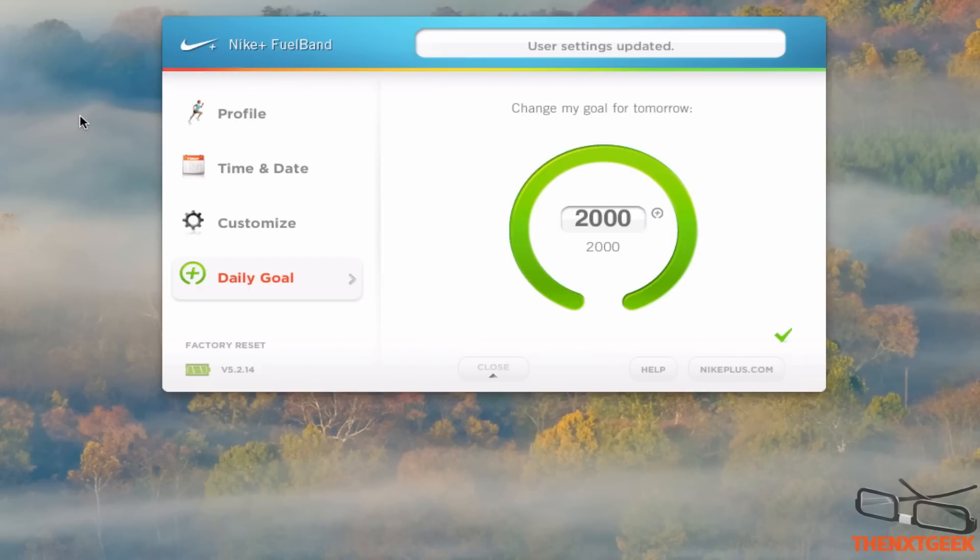I've been going through the Nike Plus FuelBand setup and the process of editing and checking the trophies and activity. If you enjoyed this video make sure you give it a thumbs up — that would be much appreciated. Anyway guys, I'll see you all in my next video.